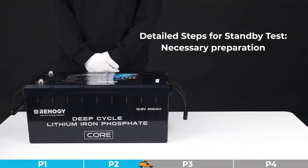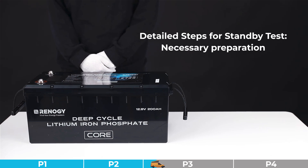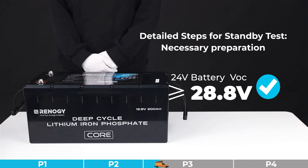To identify this problem, we strongly recommend performing a standby test and a capacity test. For the standby test, step one: please charge the battery to full using a proper battery charger with proper parameters. For a 12-volt battery, the open circuit voltage (VOC) reaching 14.4 volts is considered full. For a 24-volt battery, the open circuit voltage reaching 28.8 volts is considered full. Specific standards can be found in the battery manual.